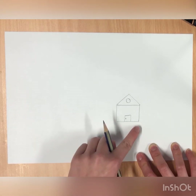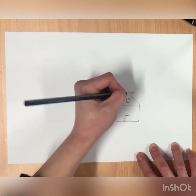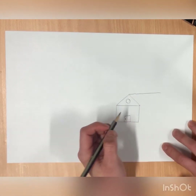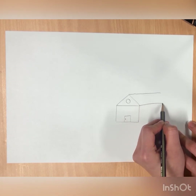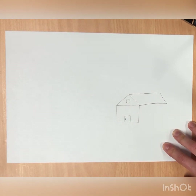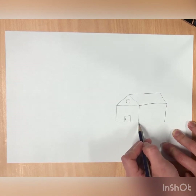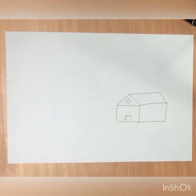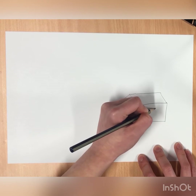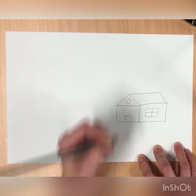Now we're going to draw a parallelogram. We're going to extend this line like that, extend this one like that, and then connect the lines. Then we're going to create a rectangle at the bottom. Inside this rectangle we're going to draw another rectangle and draw a cross. So that's our house.